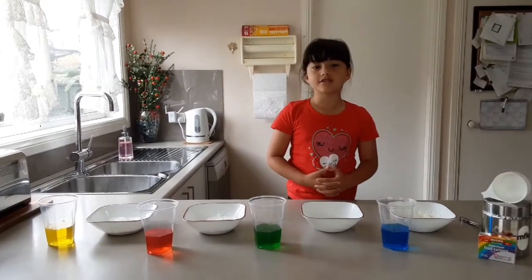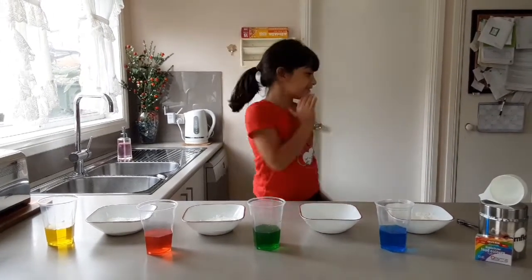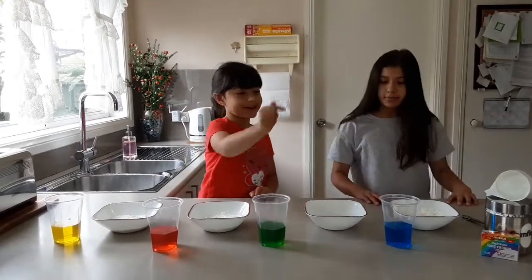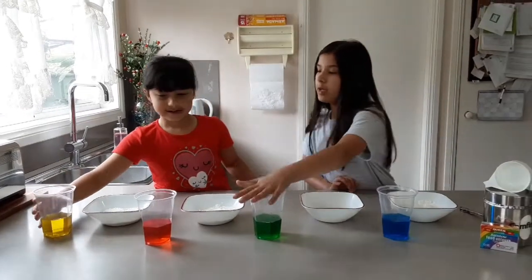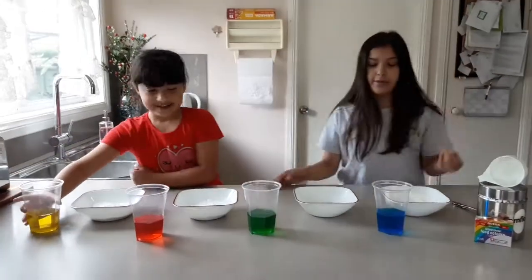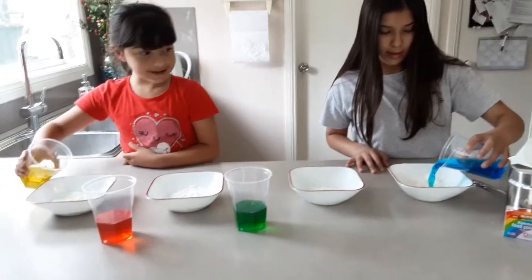Now my sister is going to join in. So you're going to help me pour in the water. I'll do the blue and the green and you do the red and the yellow. Let's pour it in at the same time. Three, two, one.